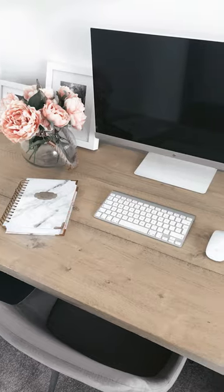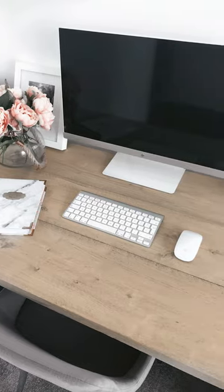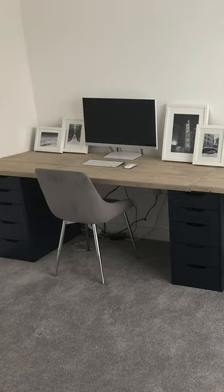Once they were dry, I placed them on top of our drawer units, and this is how they turned out. This is a great project for anyone looking to create a custom desktop, and it's beginner friendly too.